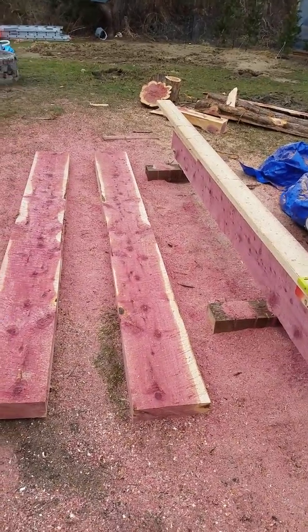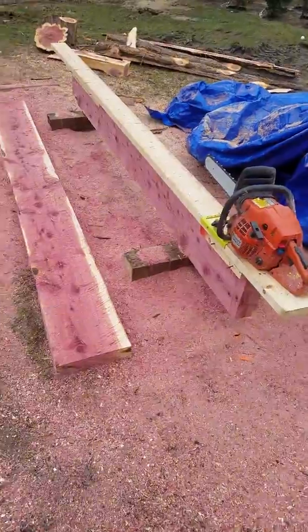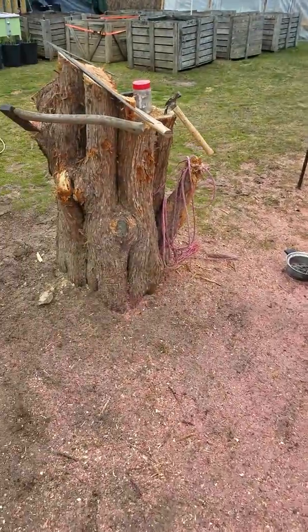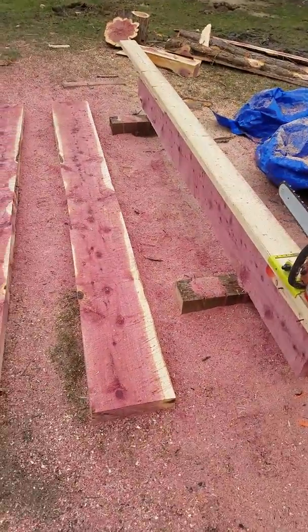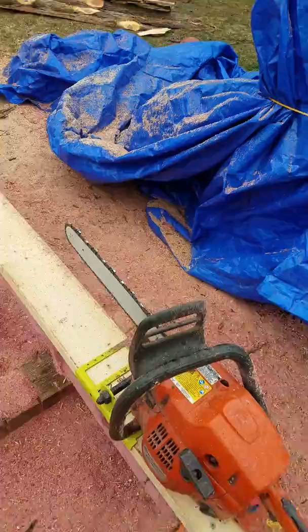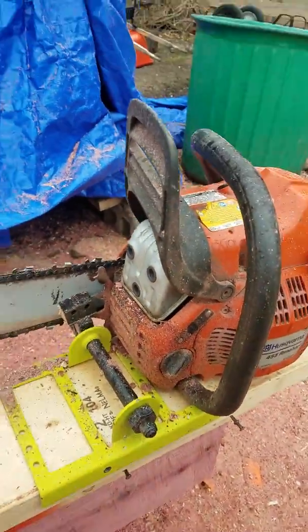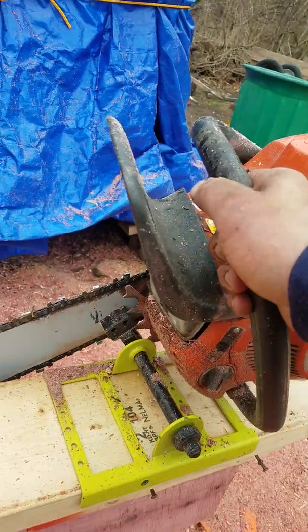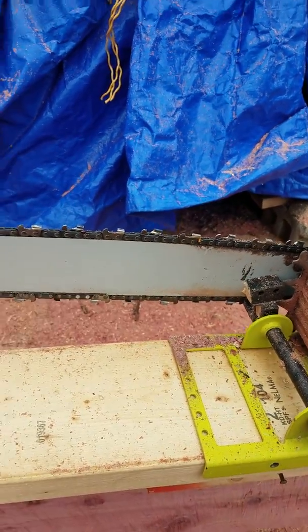Hey, what's up YouTube. I haven't made a video in a couple weeks, figured I'd shoot one. This is kind of a fun project — had a tree in my backyard I had to take down. I got a Timber Tuff chainsaw attachment for my Husqvarna 18-inch bar, and I got a ripping chain for it and decided to mill up the trunks into some lumber.